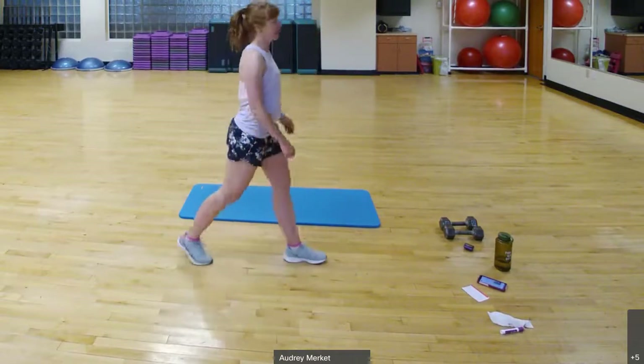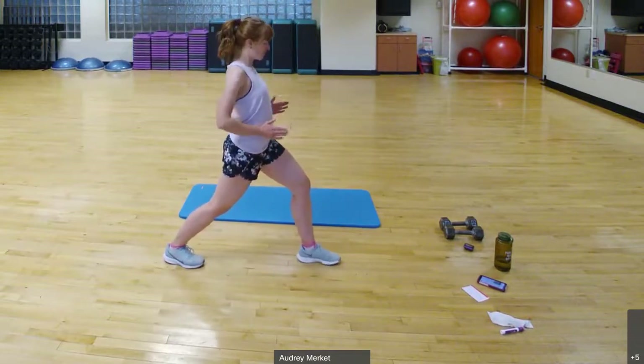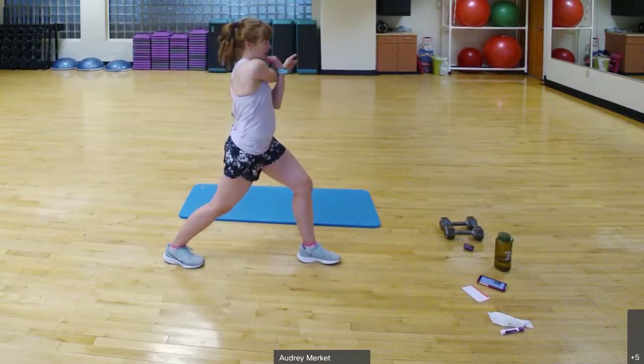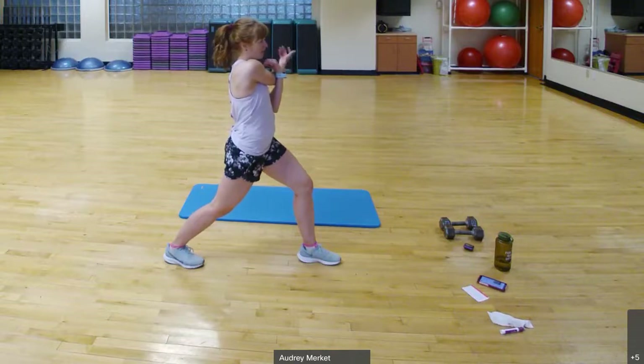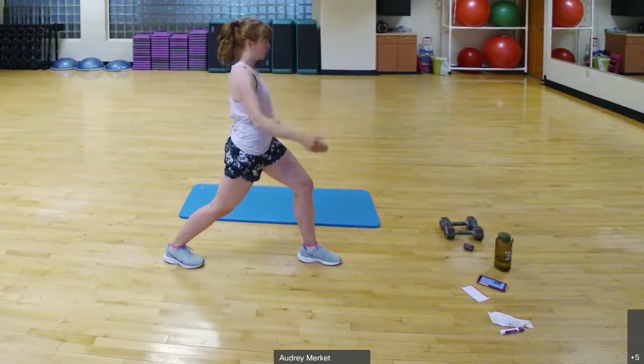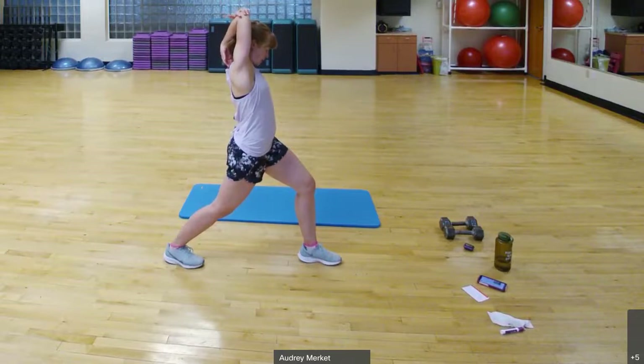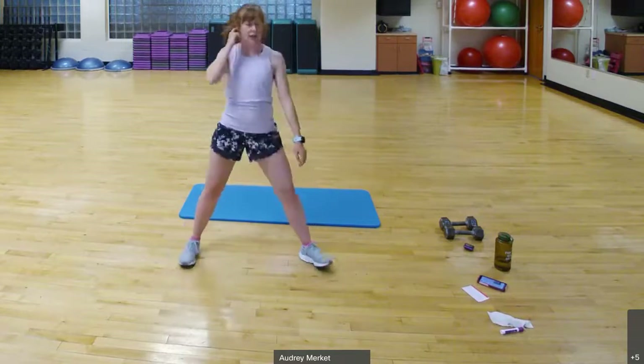Make sure you're still taking nice deep breaths, slowing that heart rate down. Release — big step back, press that back heel to the floor for a calf stretch. Push ever so slightly forward. Bring an arm across the body and add a little wrist circle, giving that wrist some love. Then go the other way. Release that arm, elbow comes up towards the ceiling, grab that elbow and gently pull — getting a nice stretch through the shoulder and tricep.